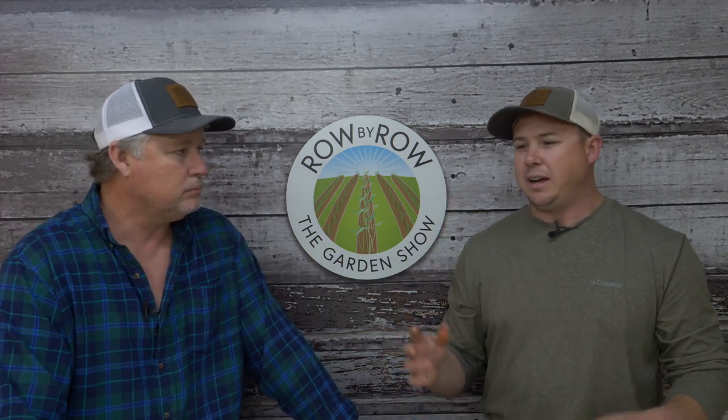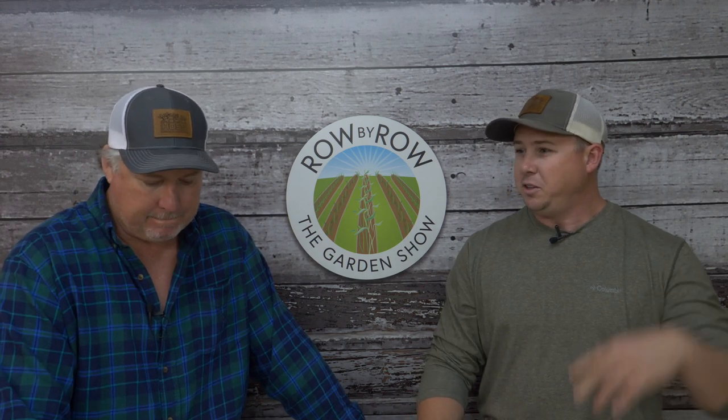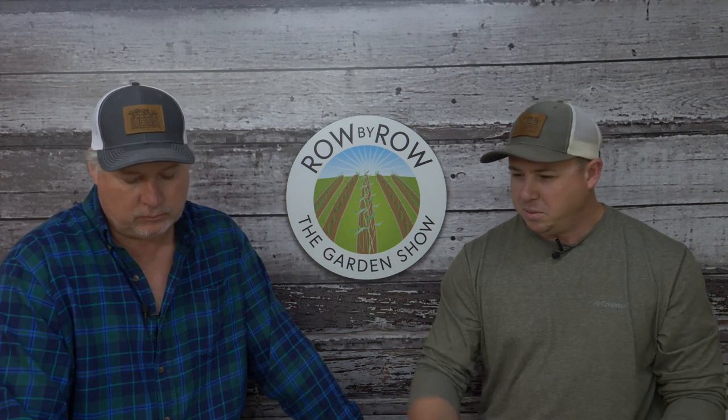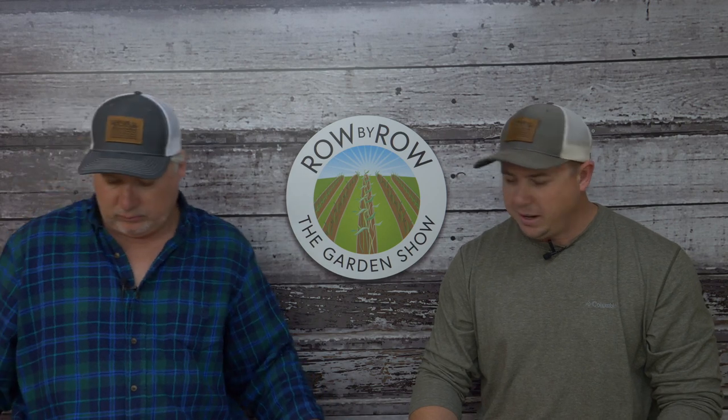If you've never grown field corn, it's worth trying. You can stagger the planting—put in sweet corn first, then wait a few weeks before planting field corn, since field corn is left to dry on the stalks before harvest. For making grits and cornbread, it's hard to beat.